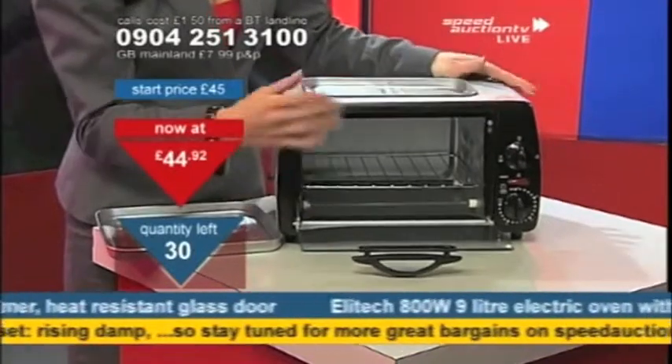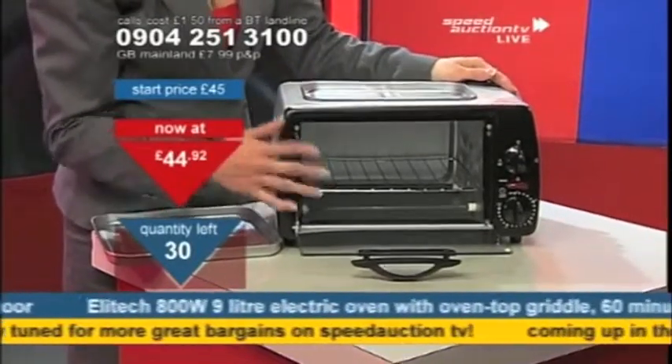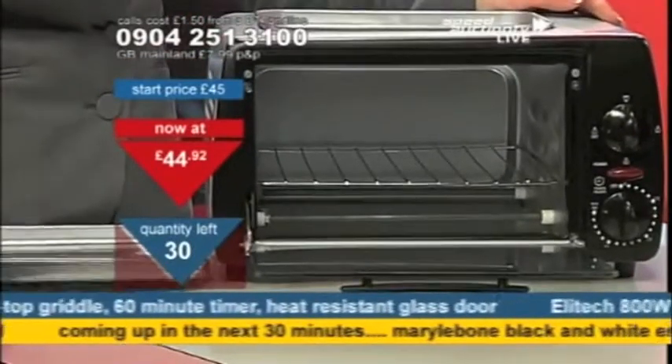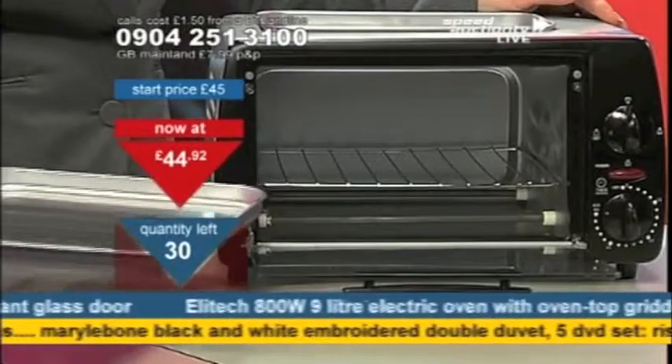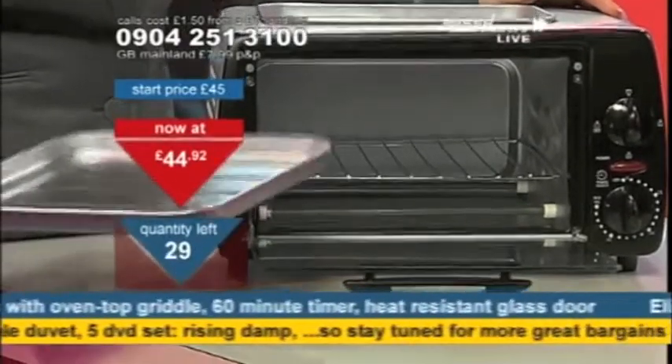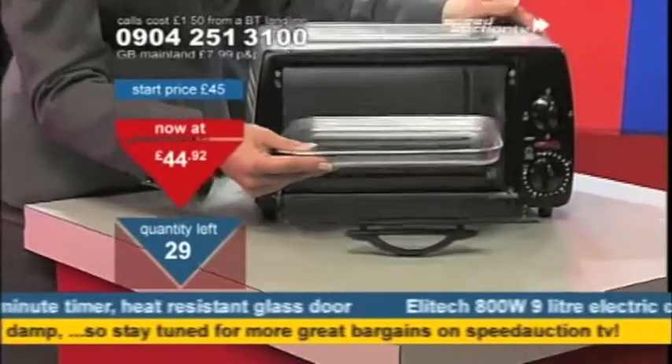These are so much quicker to heat up than your standard ovens, because it's a lot smaller. You don't have to heat a whole oven — you're just heating a very small area. It also saves so much energy; it requires much less energy to heat things up. You could cook, bake a lasagna in this, bake a potato, heat up leftovers, or maybe heat up some pizza left over from your takeaway.